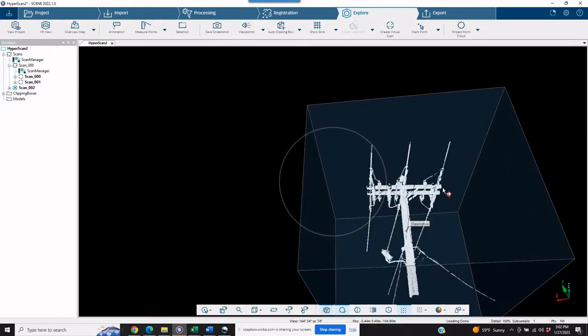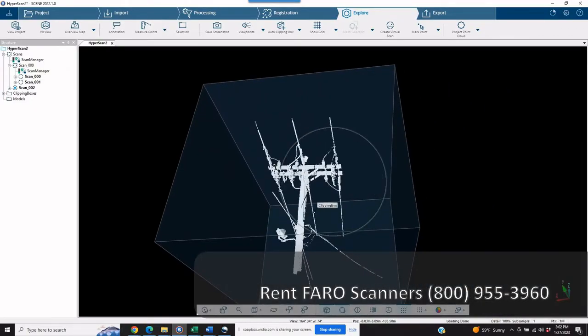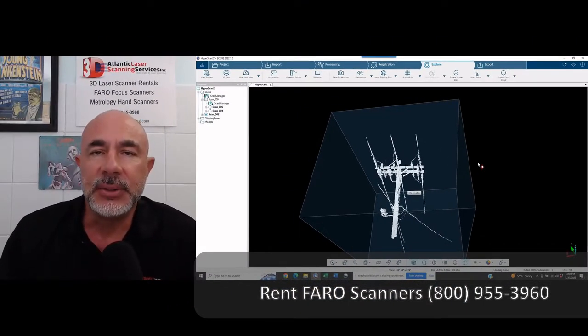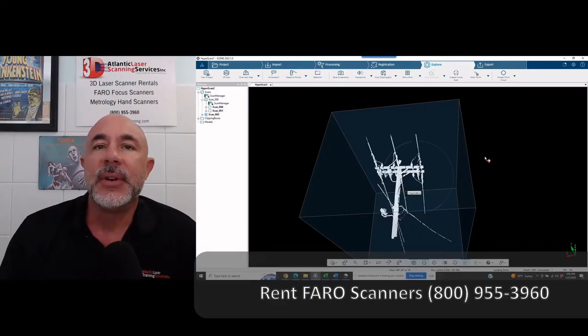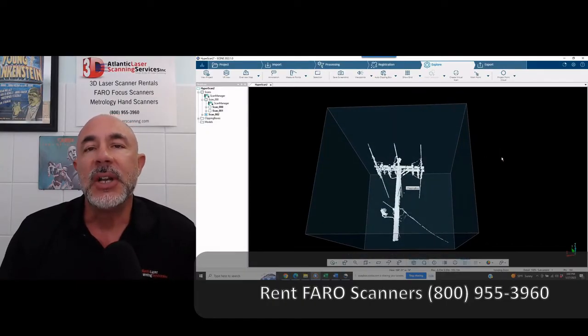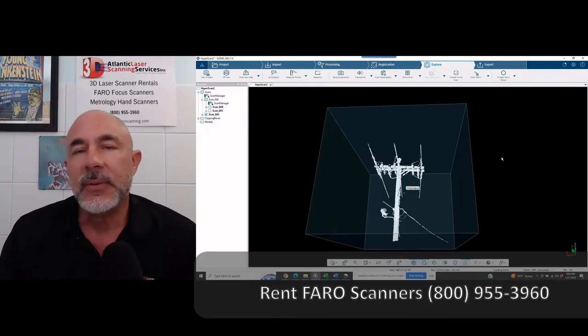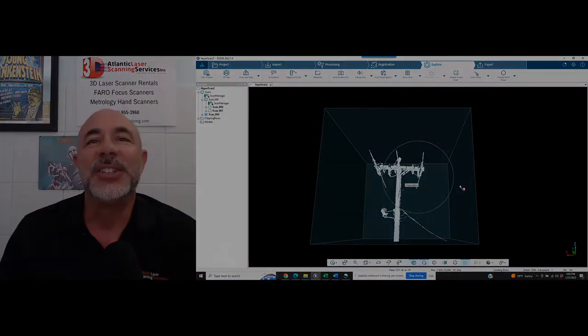I hope this helps you guys out. If you have any questions on something like this or something you'd like us to look into, please let us know. You can email us at info@atlanticlaserscanning.com or give us a call at 800-955-3960. Let us know if you need any equipment — if yours is going in for calibration or you want to get started with laser scanning, we do rent the units and we've got SCENE software available as well. Thanks and good luck.